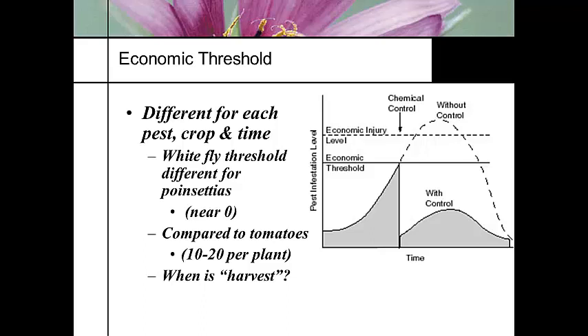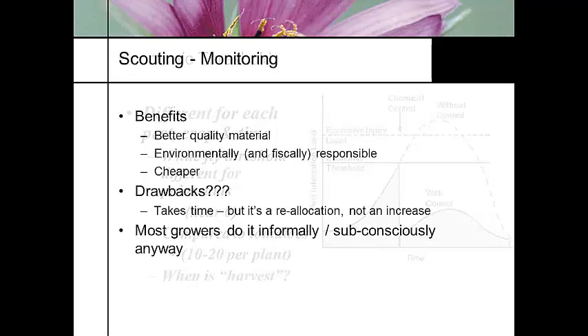This pest infestation level is very dependent upon what the crop is. Most of us have seen cut flower operations — those are some of the dirtiest greenhouses there are, with leaves everywhere, but the people don't see that. Whereas with bedding plants, we need to have a cleaner crop. Scouting gives us better quality material, it's environmentally responsible because we're only applying something when needed, and it's also going to save us money in the long run.